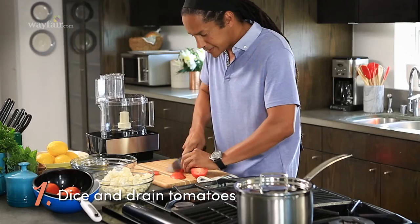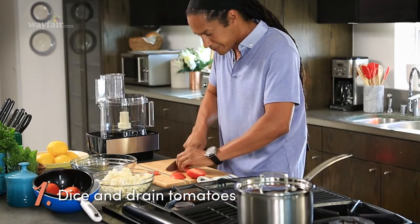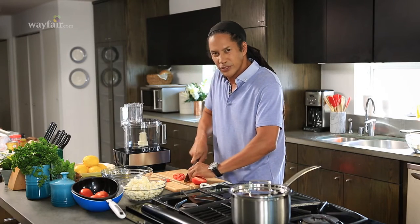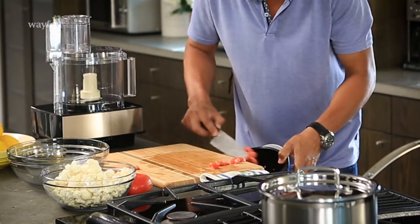First off, I'm going to dice the tomatoes up. Once they're done, we're going to drain them a little bit, just so that the salad's not too watery at the end.